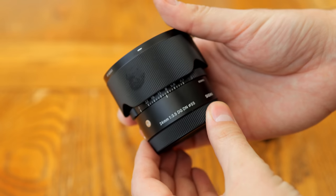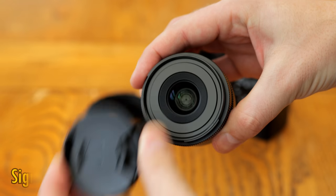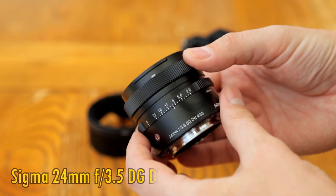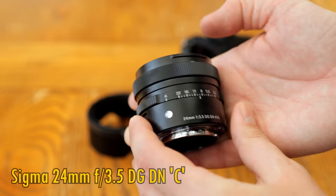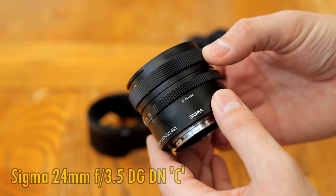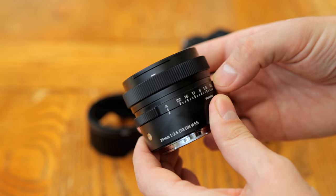Greetings again everyone, and today I'm testing out the latest in Sigma's new i-series of lenses in all their distinctiveness, the 24mm f3.5 DG DN Contemporary. It's an autofocus full frame lens for Sony E-mount cameras and also L-mount mirrorless cameras. I'd like to thank Sigma UK for providing a copy of this lens for testing, although, as usual, this is a totally independent review.